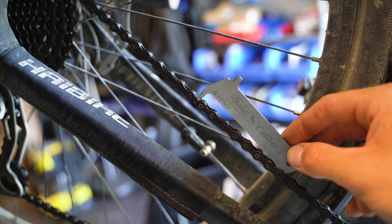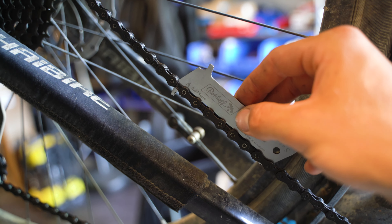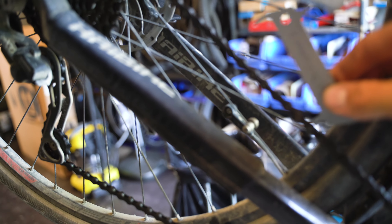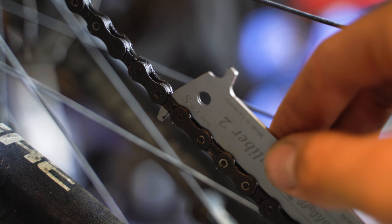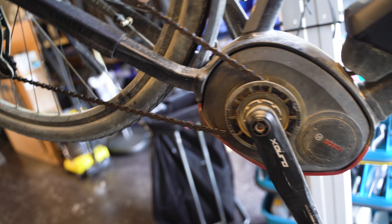You see the shorter gauge right here drops right in and you can even move it back and forth. And then you go to the longer one, 0.1mm, and also this one drops right in. You can also move it back and forth, which means that this drivetrain is completely used and you'll need to replace everything.